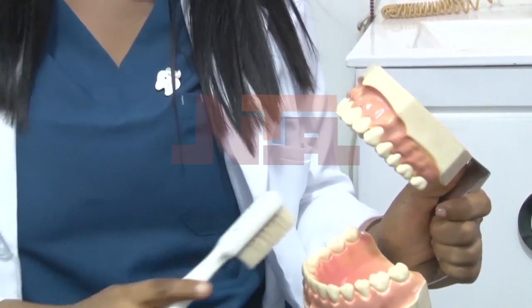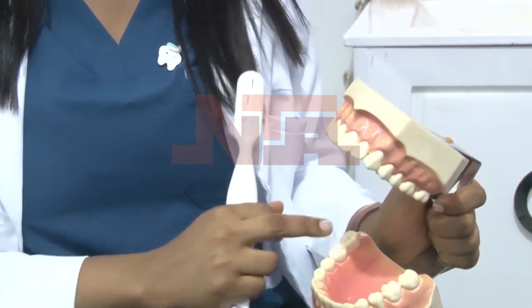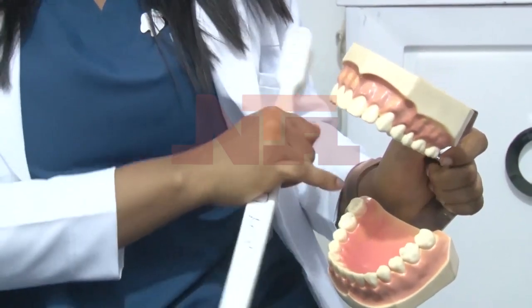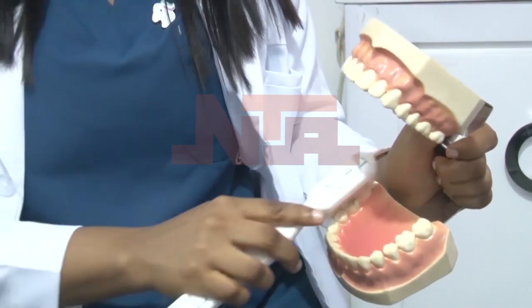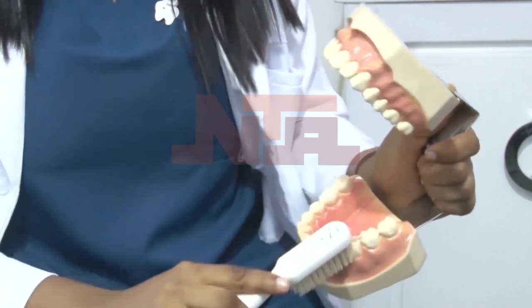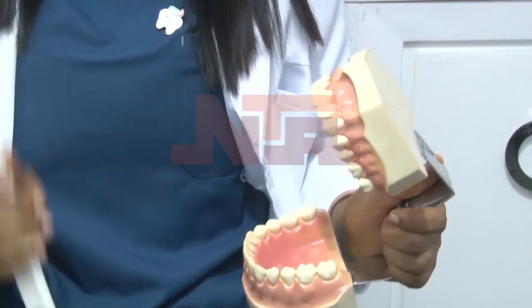Very important — the biting surface of your teeth. These surfaces have what you call pits and fissures. If you run your tongue along your teeth, you feel depressions. Those depressions trap food particles. So you have to brush them, and for these surfaces, you scrub.